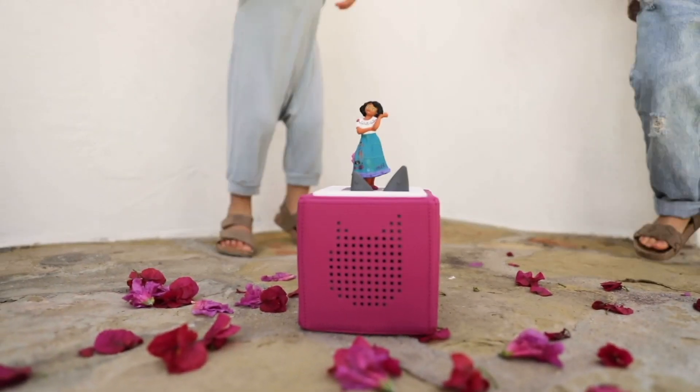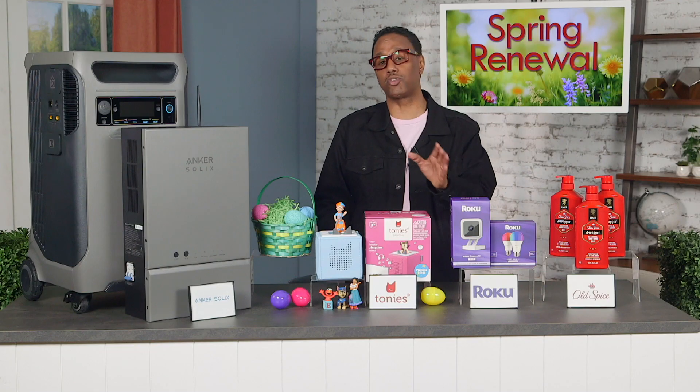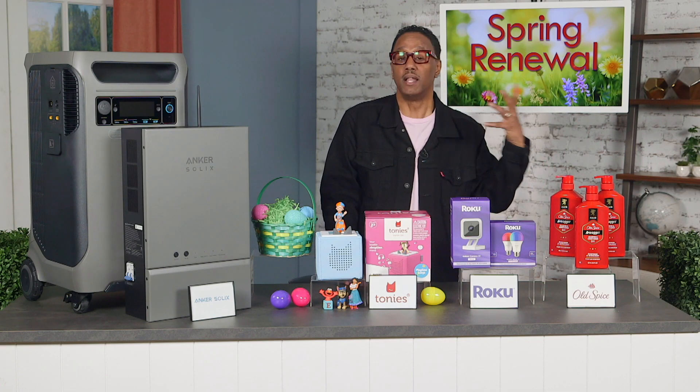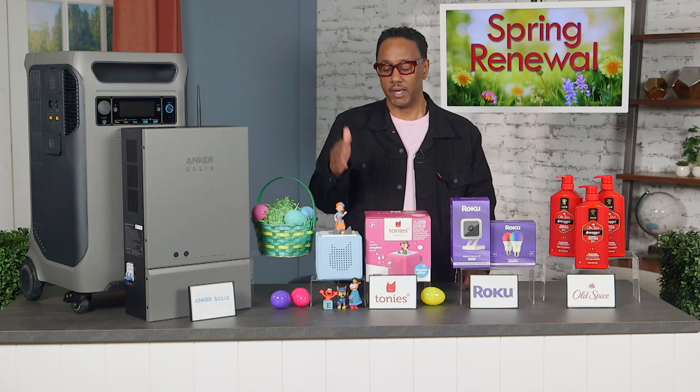From favorites like Blippi, Sesame Street, Disney, and more — each Tonie figurine prompts imaginative play with songs, stories, and lessons in friendship, problem solving, mindfulness, and a lot more.